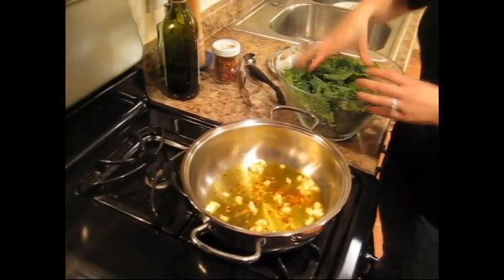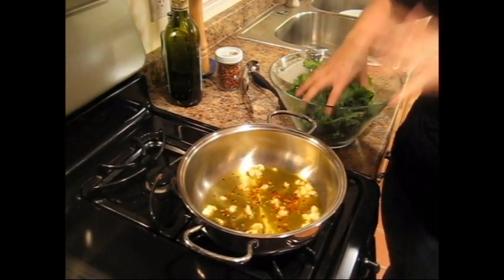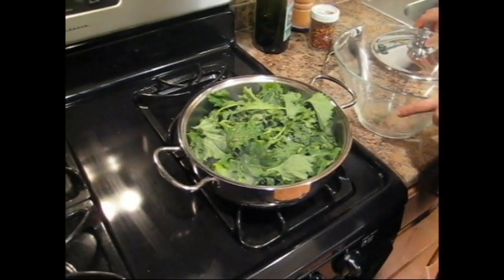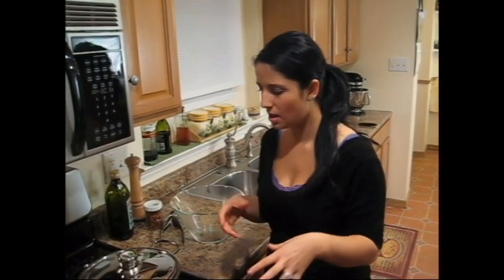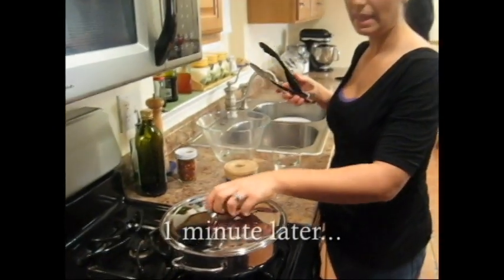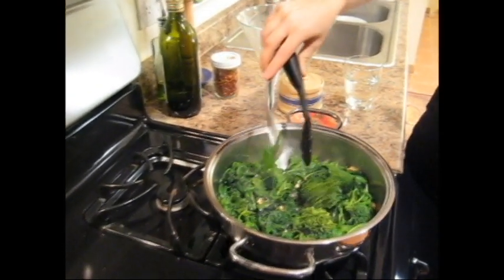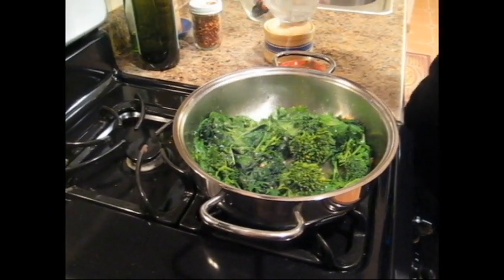It smells so good. I'm going to put it in — it's going to be very loud. Put a lid on it and let it wilt by itself. It's going to wilt for about a minute or so, and then I'll pull the lid off and turn it a couple times. So it's been about a minute — look at that, it's about half the size. Now I'm going to add just a little bit of water, about half a cup.